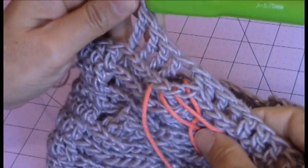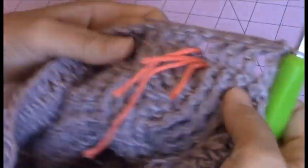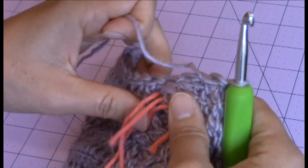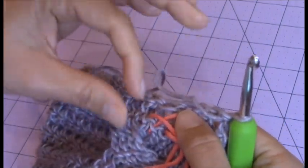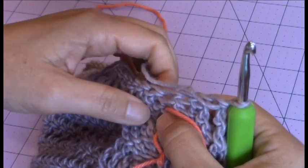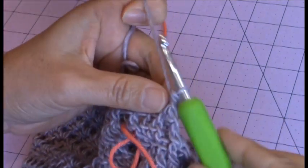I turned my work so that the right side is facing me, and then I'm going to go into that first skipped stitch, which I have my yarn marker in. I'm going to go ahead and remove that first yarn marker, and I'm going to be working a front post treble crochet around that first skipped stitch.